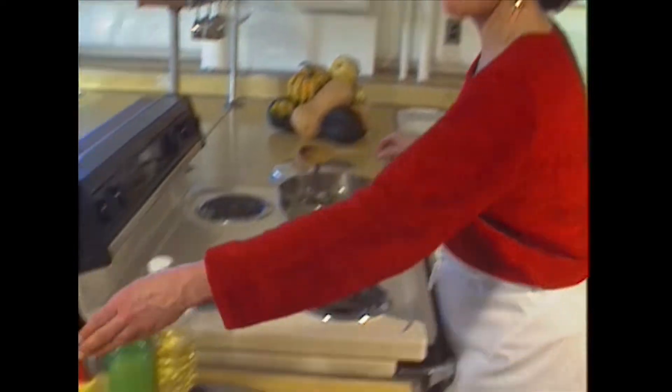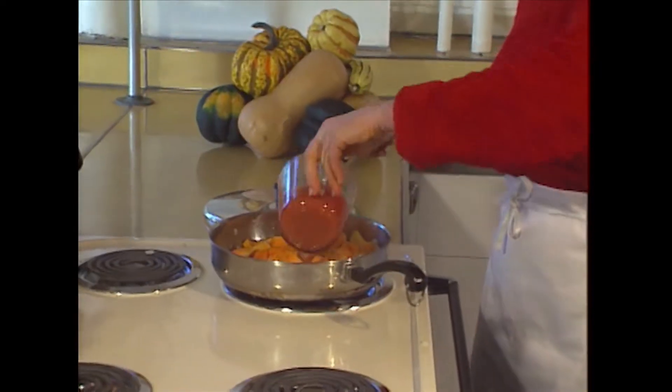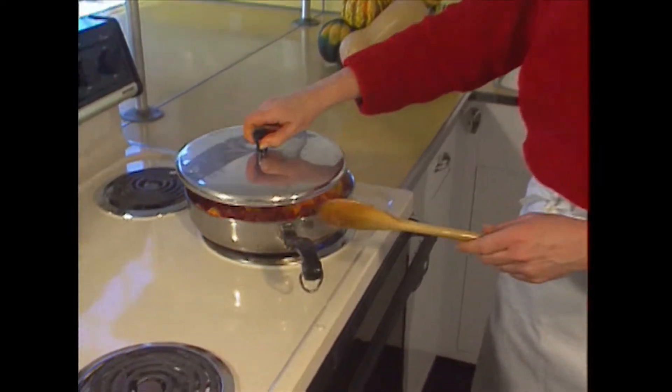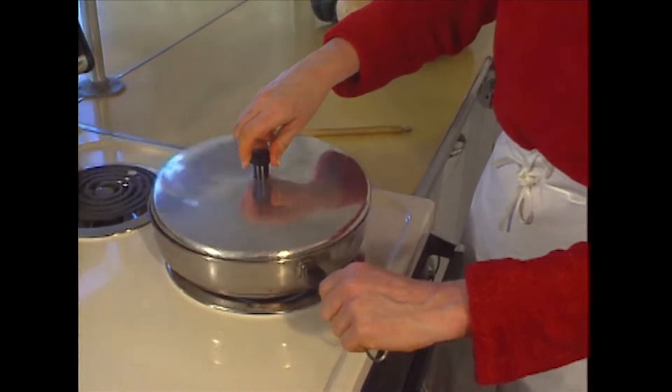Add the butternut squash to the mixture now, and then the sauce. Put the lid on, and keep it on medium-high heat, and let that cook for 15 minutes.